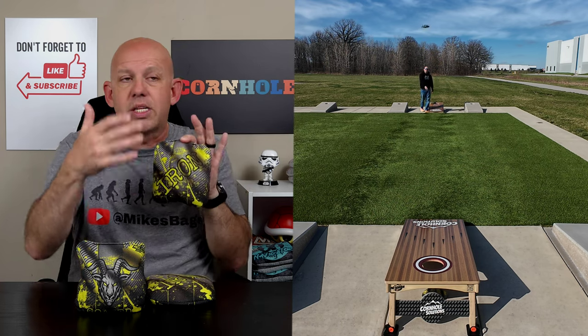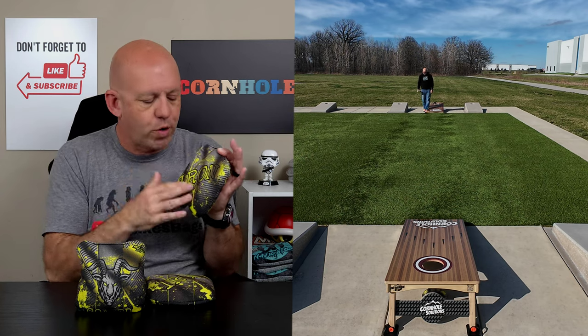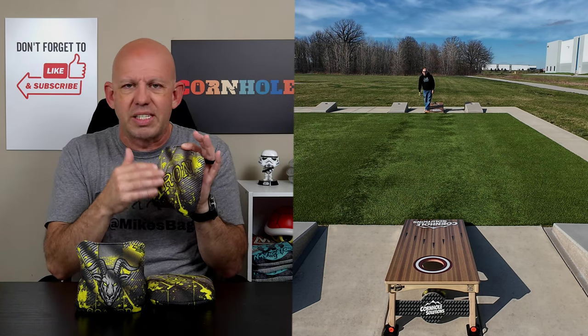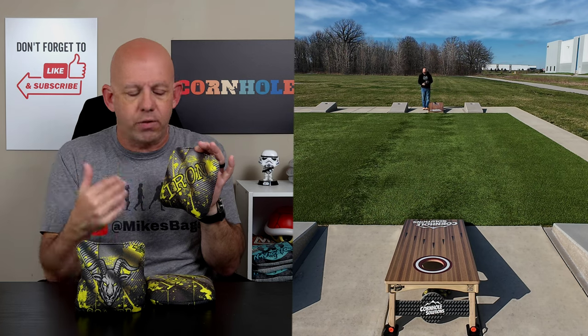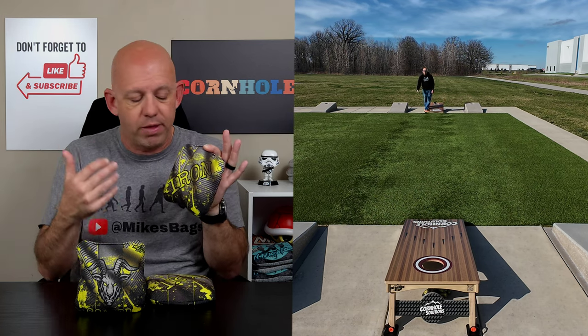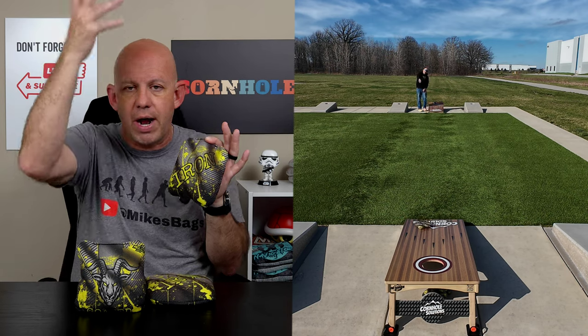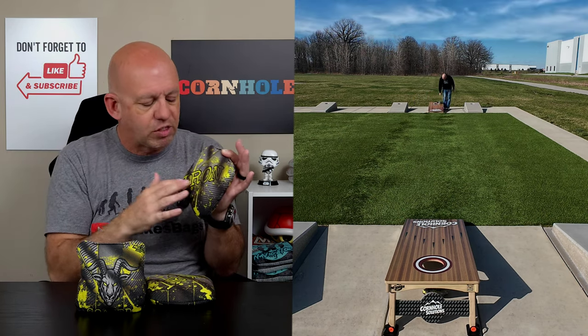It's very controllable — fast, but controllable. It's very hole-friendly for the control you have with it. For me, this is kind of that speed where if I want to run bags in and go hole for hole for my throw type, this is the material I want to go with. This is what I consider a faster material for my throw. If you have more of a finesse throw, a higher arc, and softer landing throw, you can still control this down. It does have some control to it.